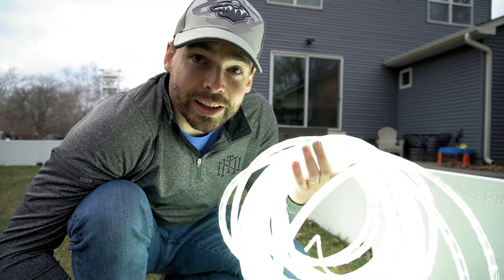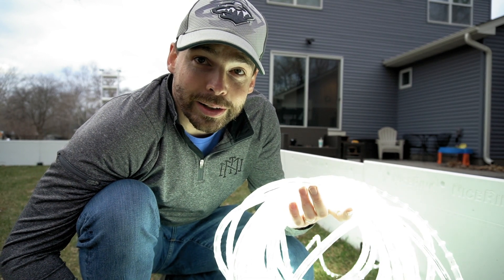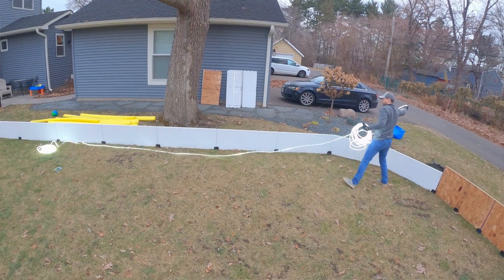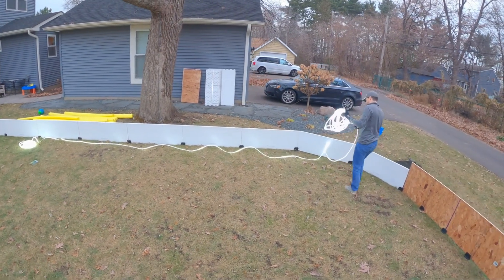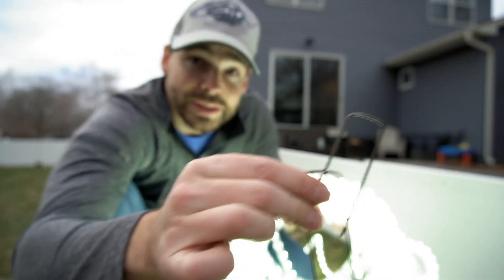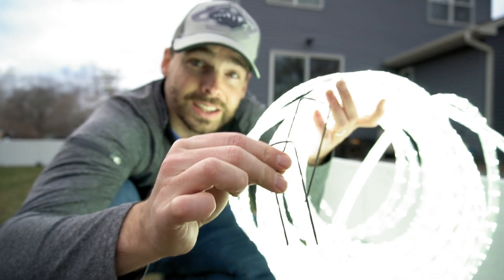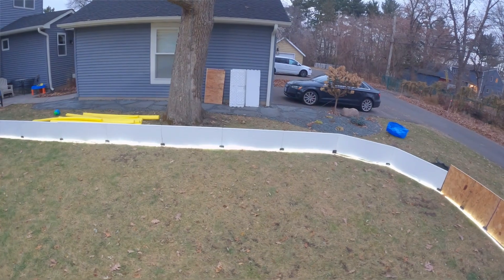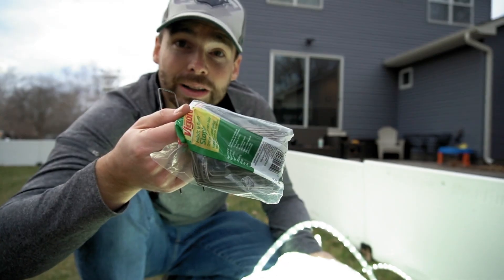In addition to the overhead lighting, I thought I'd spice it up a little bit this year and do some LED rope lighting. It goes under your liner, goes all the way around the outside of your rink, and it shines up through. The liner kind of acts as a diffuser. I'm going to pin it down with some landscape staples — see if you can see those there — that'll hold it in place and make it look a little bit cleaner. These were like two dollars at the hardware store.